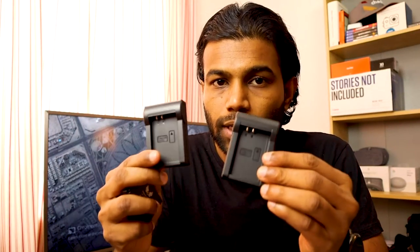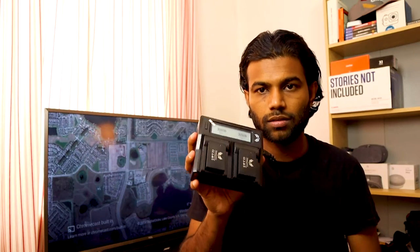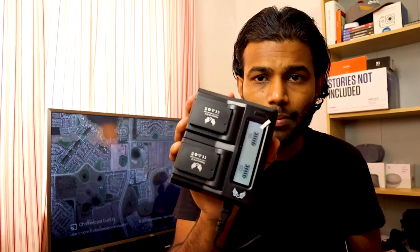The special thing about this is that it allows you to charge using a power bank or a USB port as well. It has two charging bases for the battery, and I bought two extra batteries along with this package. You can plug the batteries in and see the charging percentages. It also supports car charging port as well as USB. This is a bit bulky but the weight is not that much, so you can simply fit it into your camera bag.